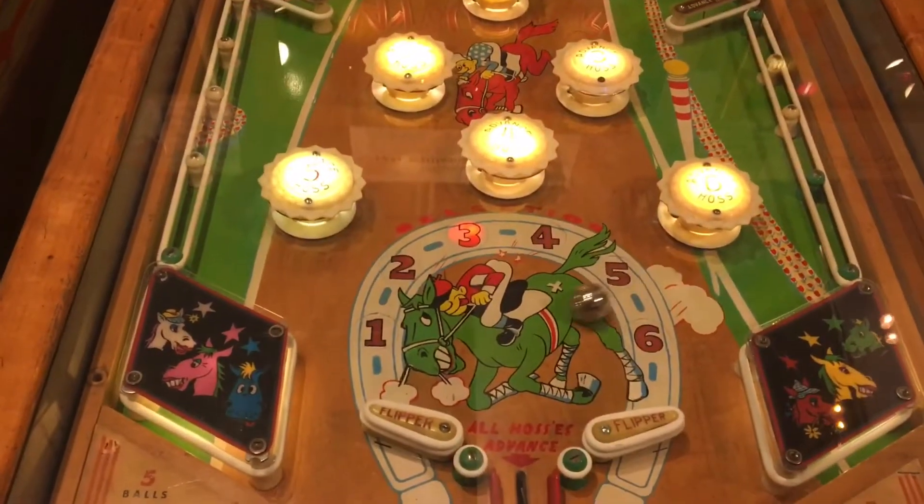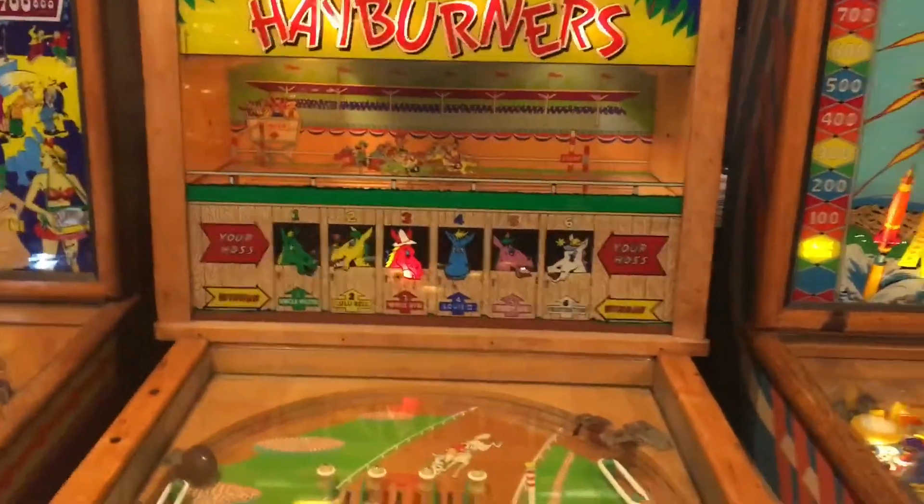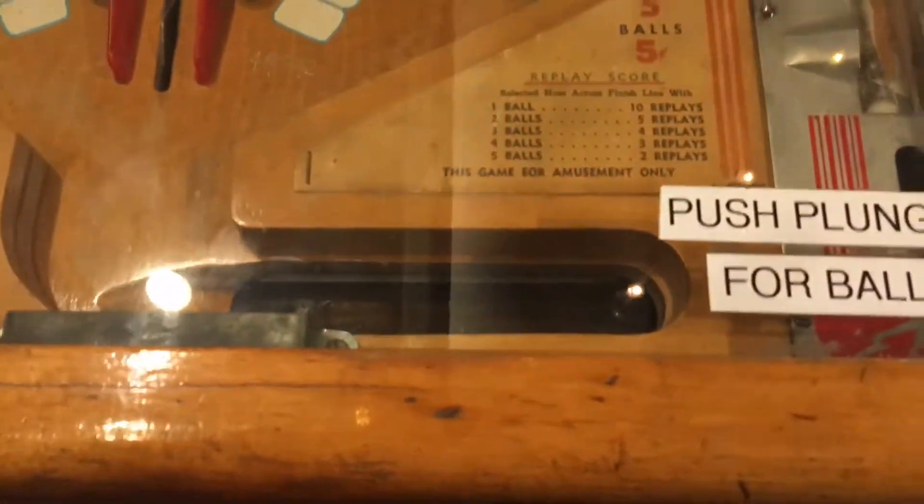There are two targets on each side that you can hit where it would either make all the odd number of horses advance or all the even number of horses advance.